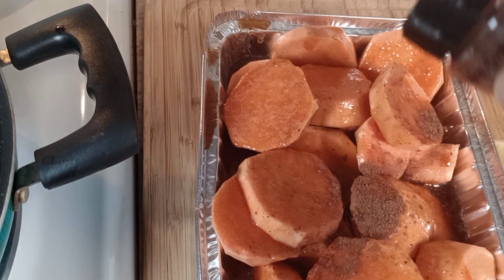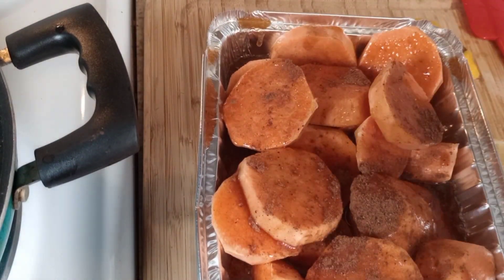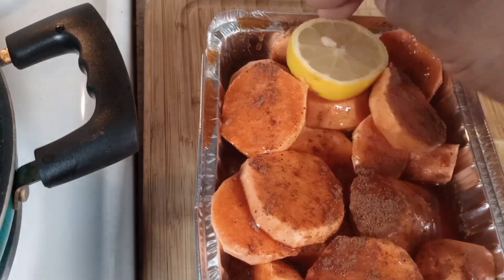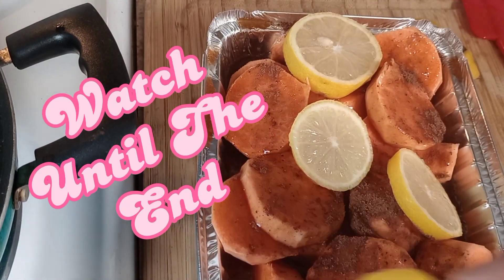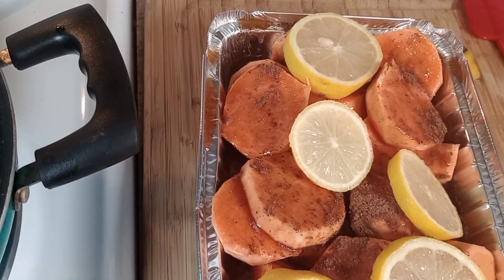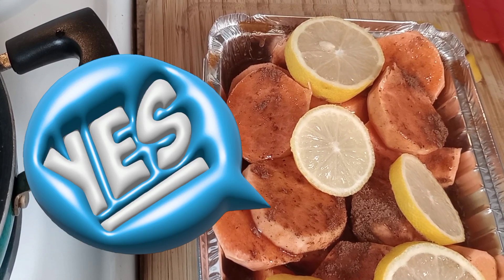Adding just a little more nutmeg on top, and sliced lemon. If you haven't tried this method, guys, please don't hesitate to try this recipe with the sliced lemon — I guarantee you won't be disappointed.